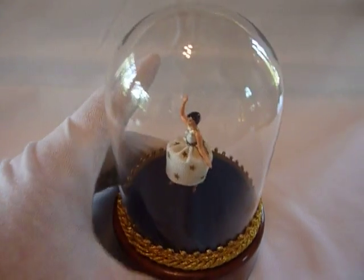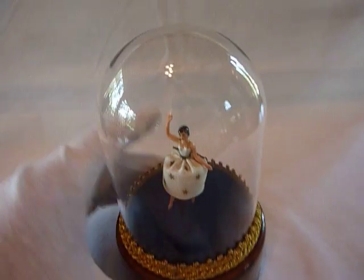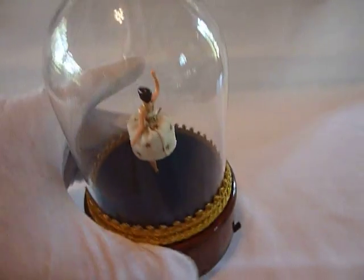Just finished restoring this Rouge Dancing Ballerina music box. Excellent cosmetic condition. The music plays strong and clear and the ballerina dances very well. Let's watch her dance.